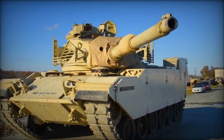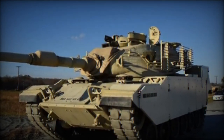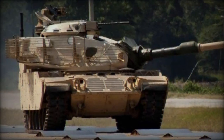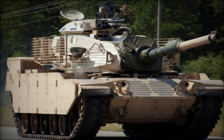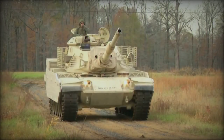The M60A1 tank, introduced in 1959, represented a significant advancement in firepower, protection, and mobility for its time. Equipped with the M68 105mm rifled cannon and advanced armor solutions, the M60A1 offered versatility and survivability on the battlefield. The modernization of the M60 tank includes several notable improvements aimed at enhancing protection, firepower, and operational flexibility.